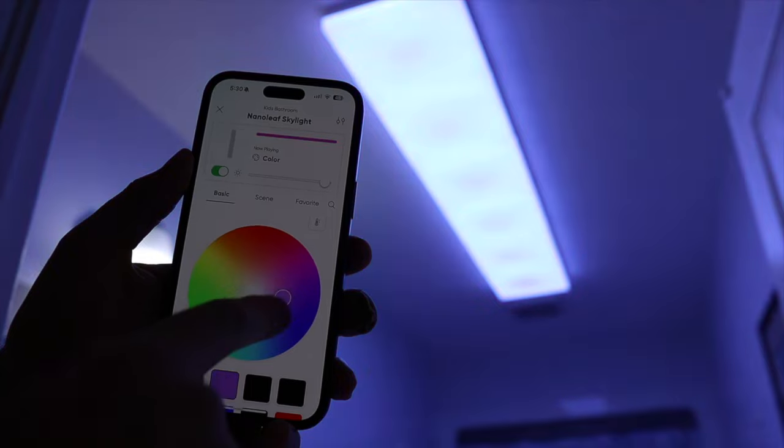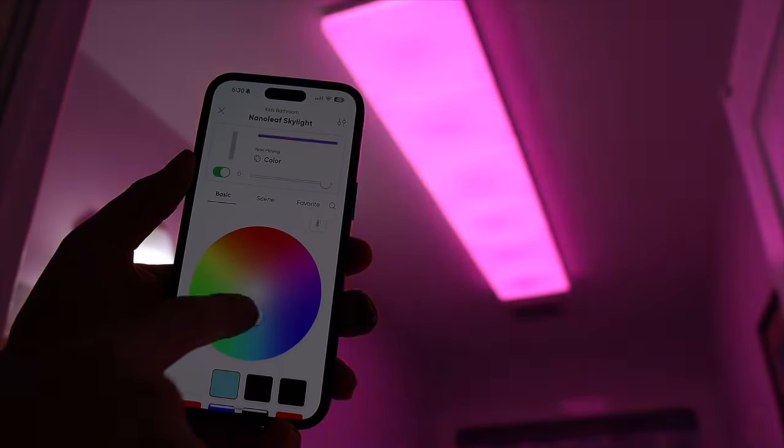Although Nanoleaf could potentially offer a similar product at a lower price point, it would likely compromise the exceptional quality that sets these panels apart. If you're thinking of adding some Skylights to your home, check out the affiliate links in the description — the links help support the channel at no additional cost to you. Don't forget to leave a comment once you've installed them and let me know how you like them, and tell me: do you also think they're worth the money? Hopefully you found this video helpful. Thank you so much for watching and I'll talk to you soon.